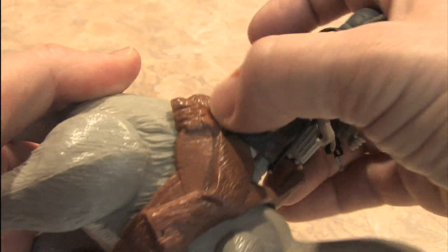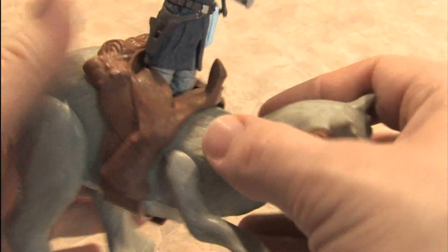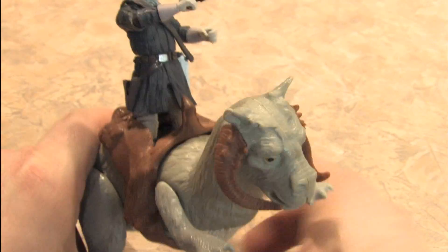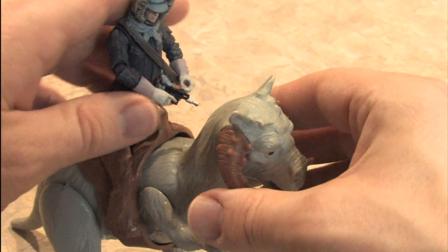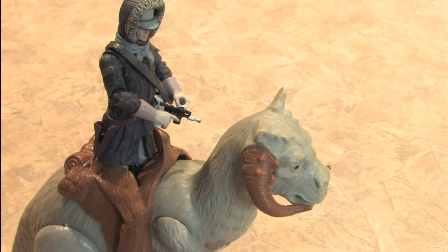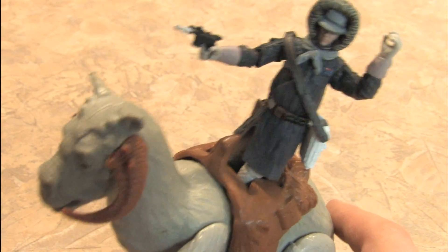The older figures were a little thinner than the new ones — they've gained weight after 30 years, you know. We'll have him hunched over a bit here and point the gun at the Tauntaun's head so he knows to keep moving. Yippee-ki-yay, I'm a cowboy riding a Tauntaun.